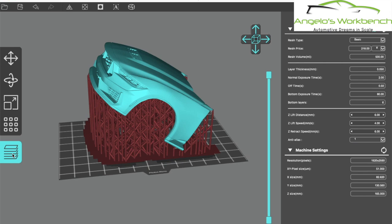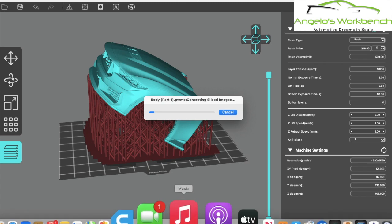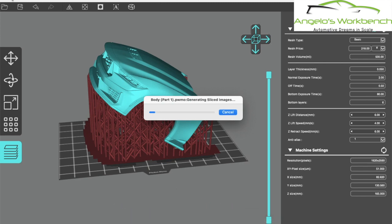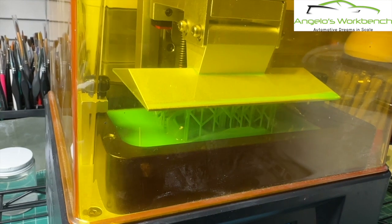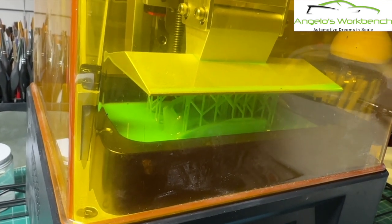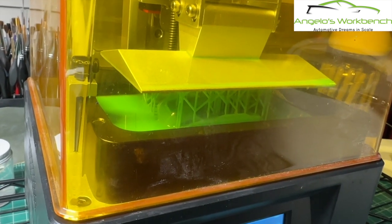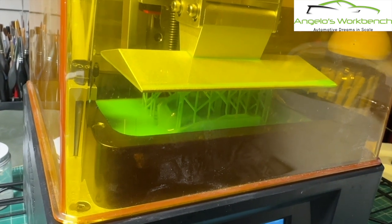I clicked the slice button and it's slicing - we're not going to stay here for the whole thing because it takes about 10-15 minutes to slice an average part. That saves a file to your hard drive, you copy it onto a flash drive and take it to the 3D printer. You'll see this is the one I printed oriented incorrectly where the supports are all in the headlights and front grill - when I got it off it looked like garbage.